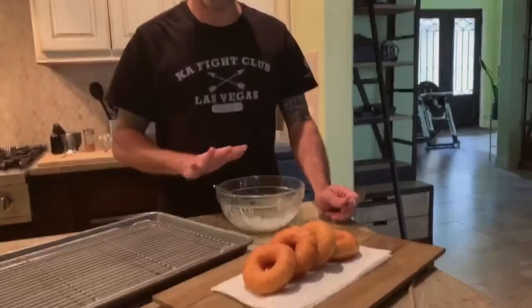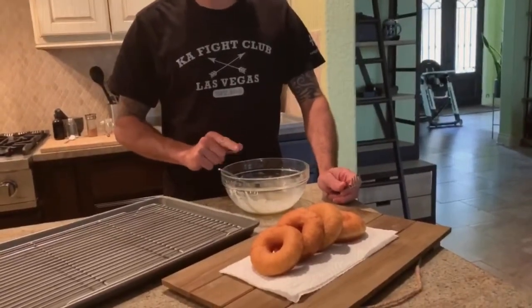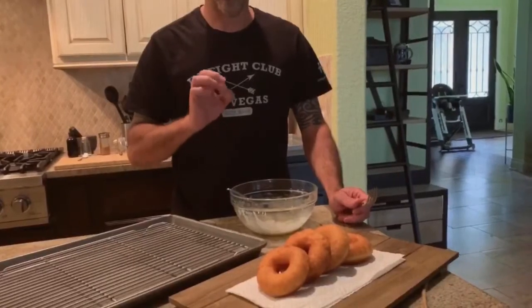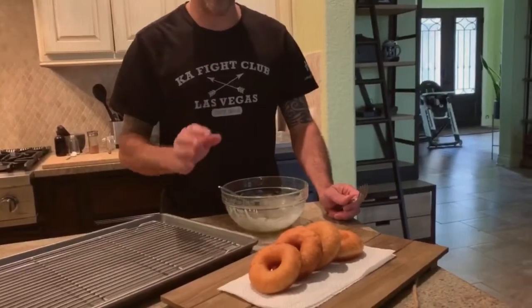The donuts are ready. We make a glaze: one cup of powdered sugar, about one ounce of melted butter, one tablespoon of milk, and a little bit of vanilla extract.